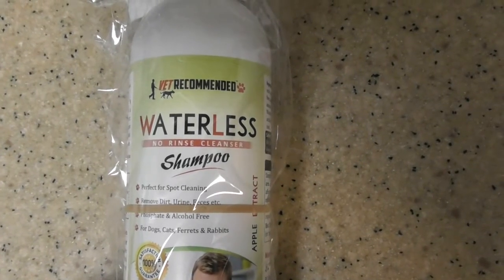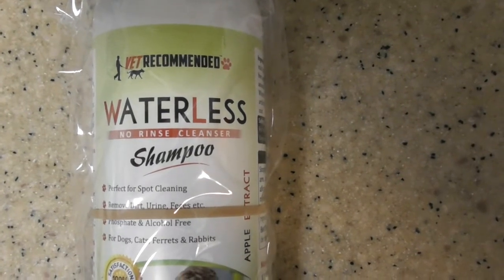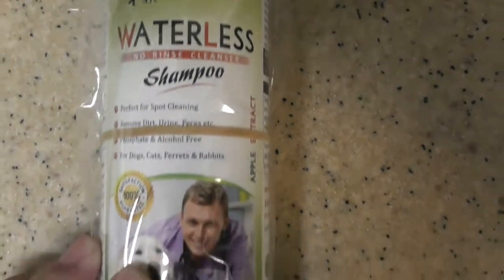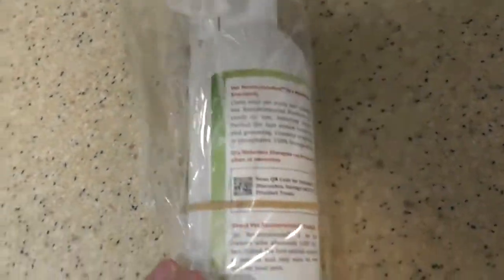This is going to be a review of the VET Recommended Waterless No Rinse Cleanser Shampoo. Let me take it out of the package — it comes in a bottle with a very nice looking sprayer, and we'll talk about this a little bit.